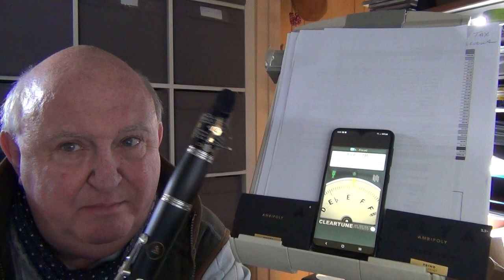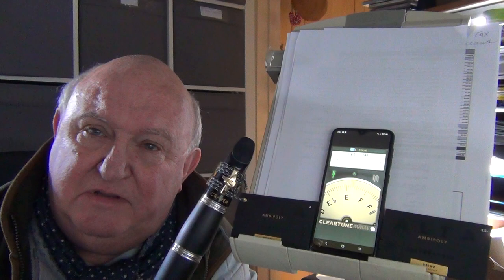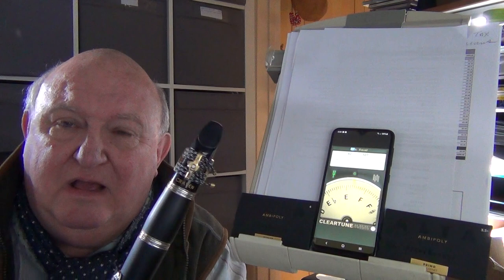It's an A clarinet, and for those of you familiar with A clarinets, they have a notoriously wayward tuning scale quite often. This one hasn't — it's quite in tune. I'm going to show you; I hope you can see the tuner here. I'm just going to play without looking at the tuner because I'm behind it.